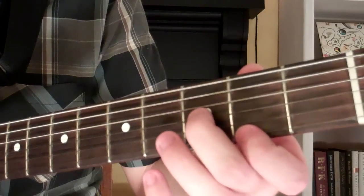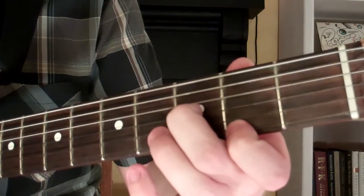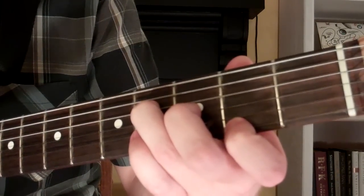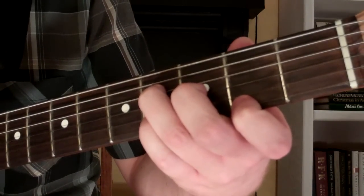Then our 2nd finger will go on the 3rd fret of the 3rd string. Our 3rd finger will go on the 4th fret of the 4th string. And our 4th finger will go on the 2nd string, 4th fret.